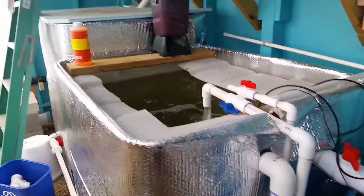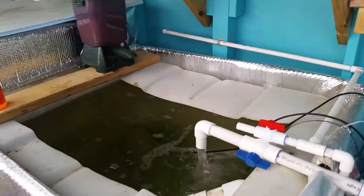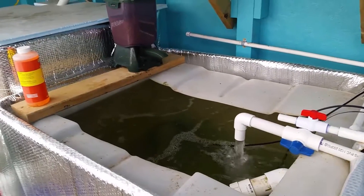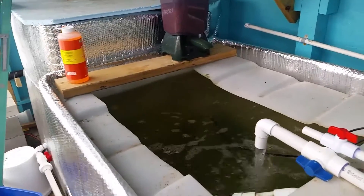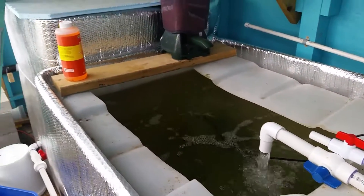Hey guys, quick update. I'm tired of killing fish. I think most of us deal with our water. I've been starting with tap water — even though I've let it burn off the chlorine and everything, it's got 660 parts per million just coming out of the tap, and it seems to kill a lot of fish.